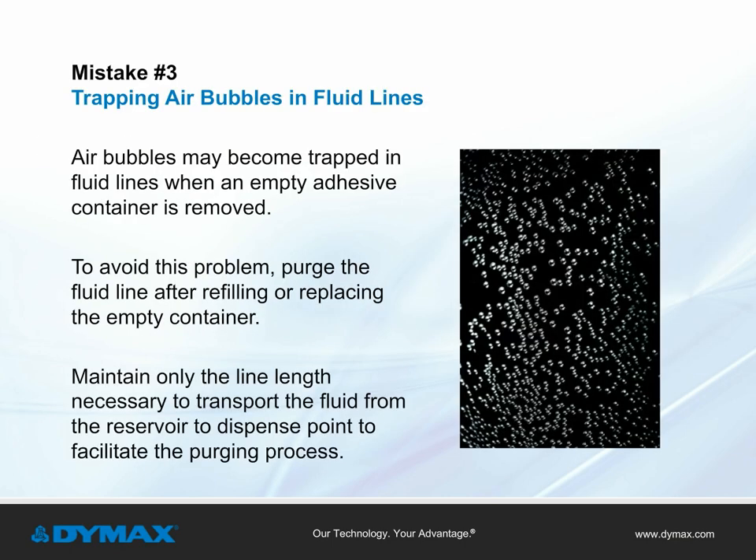Mistake number three: trapping air bubbles in fluid lines. Air bubbles may become trapped in fluid lines when an empty adhesive container is removed for a replacement in a dispensing system. To avoid this problem, purge the fluid line after refilling or replacing the empty container. Maintain only the line length necessary to transport the fluid from the reservoir to the dispense point to facilitate the purging process.